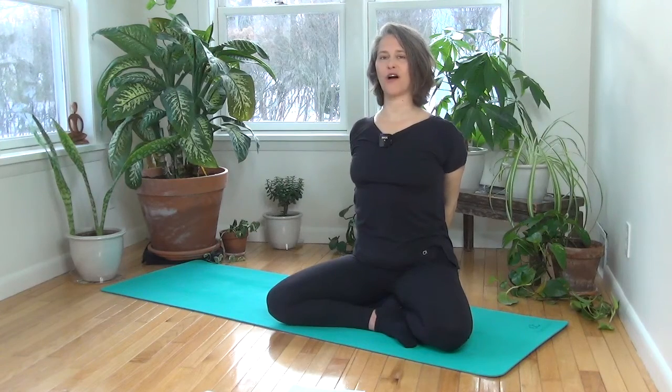Hands come around behind you, interlace your fingers, root the knuckles down. Slide the shoulders back, draw the ribs in, long through the neck. Take a nice deep breath in and out. Release your hands into your lap.